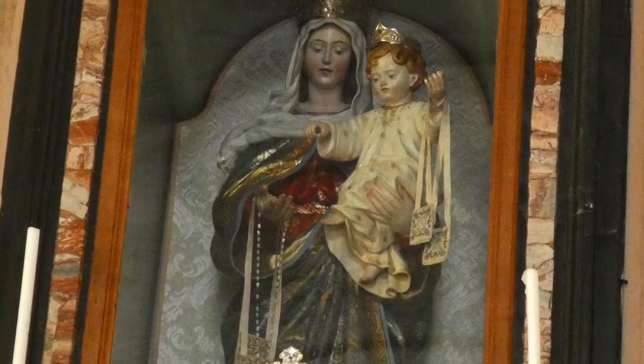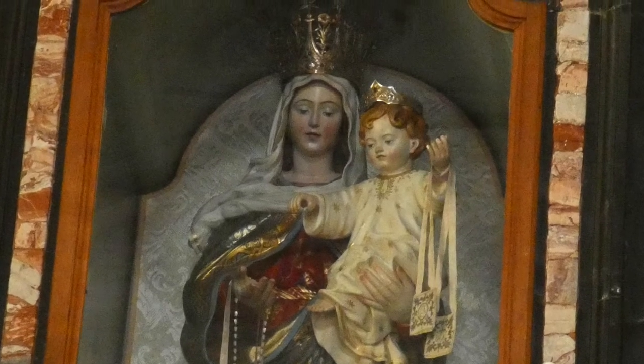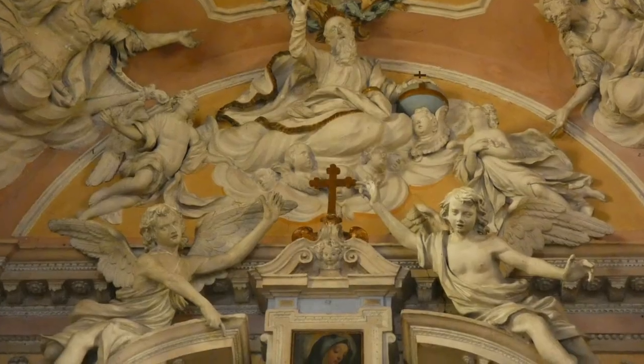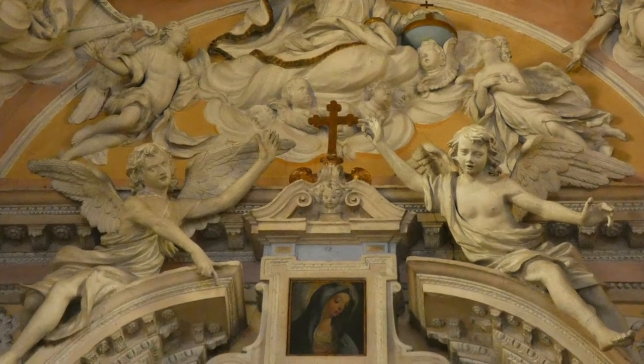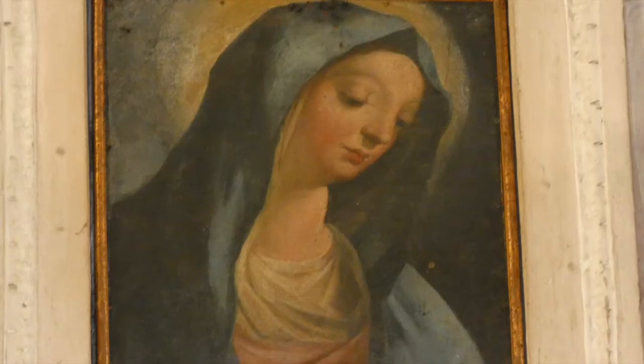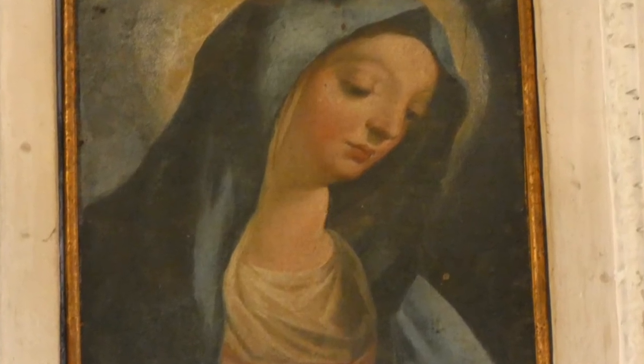Dietro l'altare, la statua linea della Madonna del Carmine col bambino e lo scapolare in mano. Sopra, Dio Padre benedicente raccoglie l'affresco della Vergine Annunciata, una Madonna dolce con il naso leggermente appuntito e il labbro inferiore carnoso.